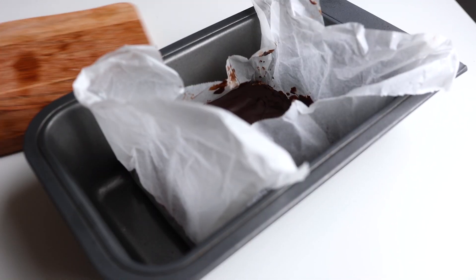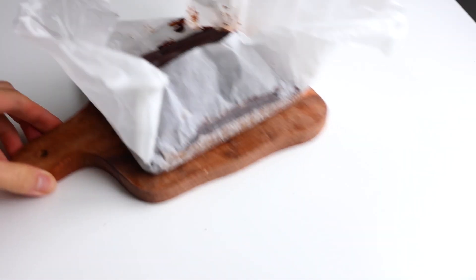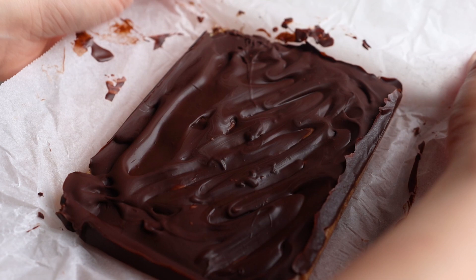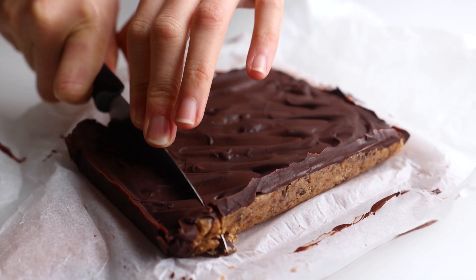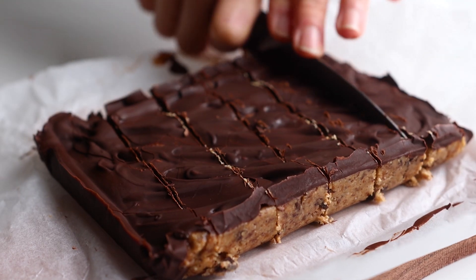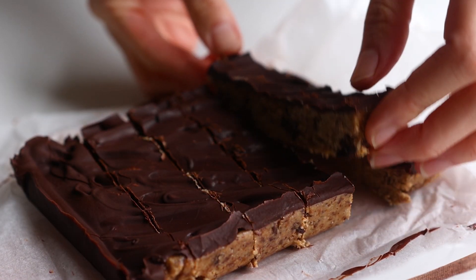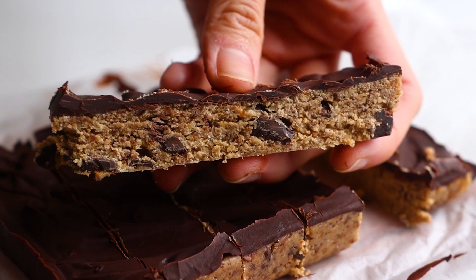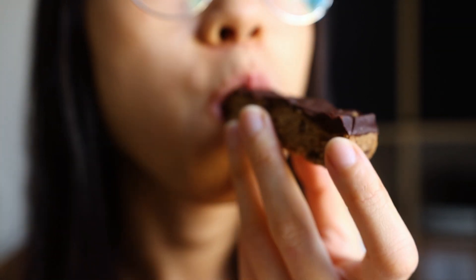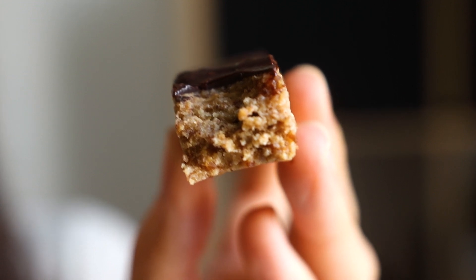And voila! That's our chocolate cookie dough bars. We are going to slice it — just use a sharp knife to cut it into six bars or squares, any shape you like. Not gonna lie, I like this part so much. I find it super therapeutic. And then time to dive in! These vegan cookie dough bars are one of my favorite desserts and snacks to enjoy. They are super easy to make. The chewy texture with dark chocolate — just yum!